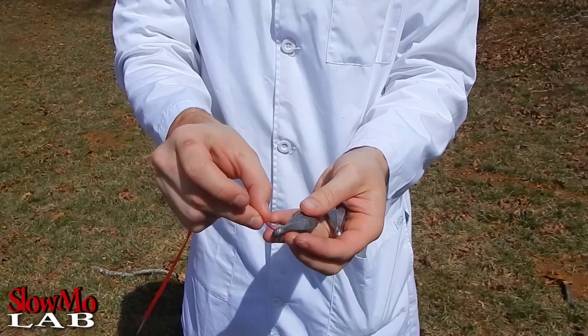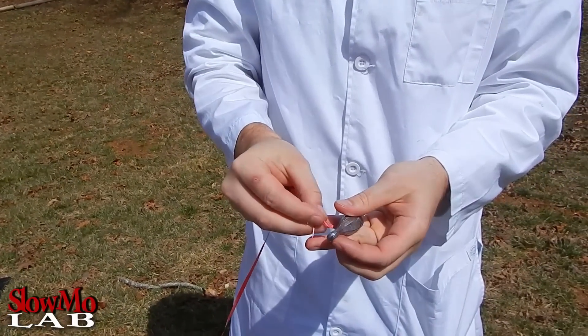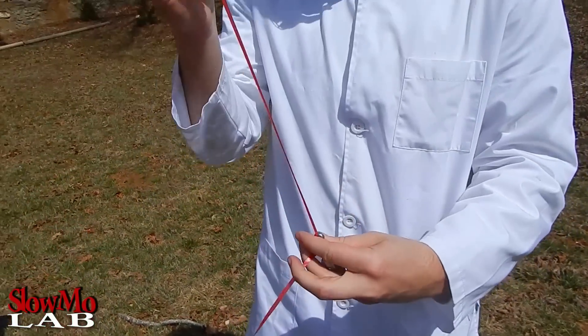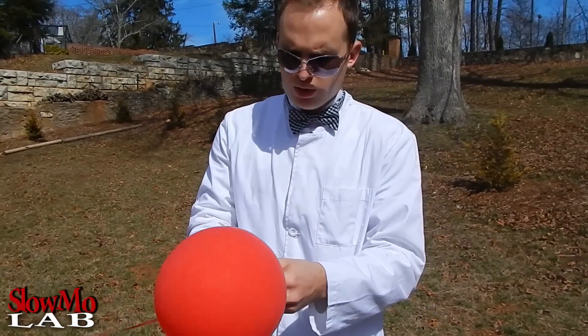Alright, so I got two of those fishing weights, and we have our fish tank already filled with water. So I'm gonna put these weights on the balloon to keep it down, and we're gonna throw it in. Let's do it.